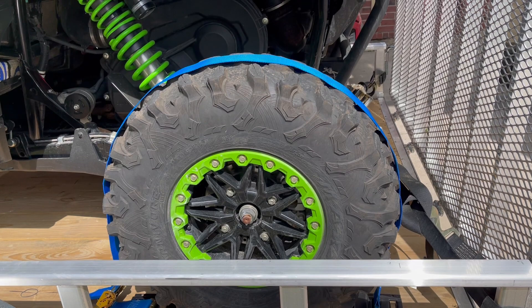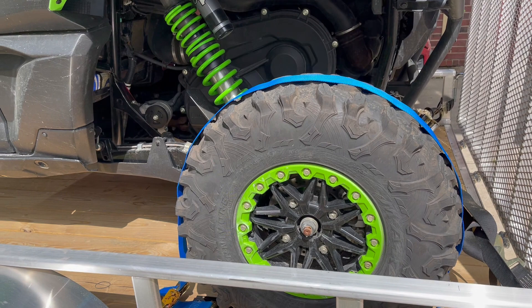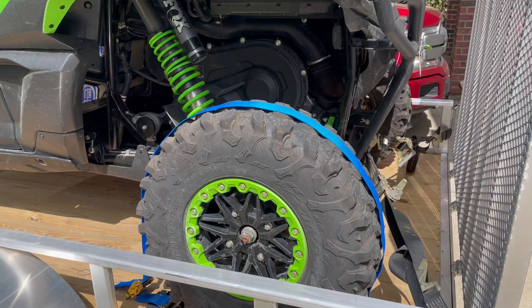I've got two wheels strapped down in the back on this one, and then in the front I'm going to decide what I want to do with that and how to strap it down. I may get two more for the front, but just having two of these on the back, this thing isn't going to go anywhere.